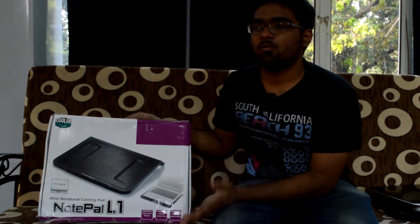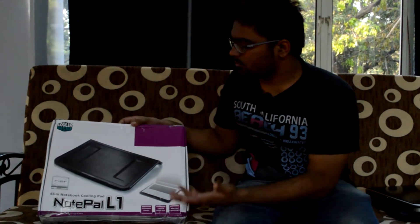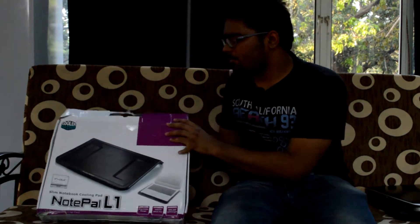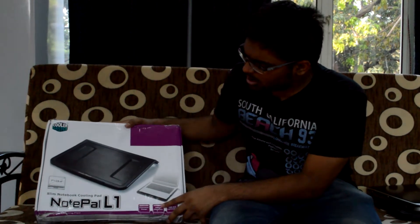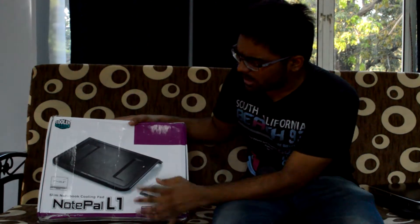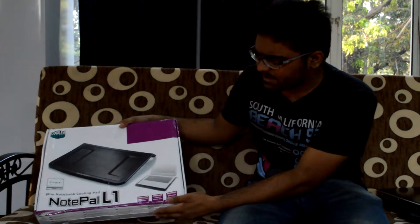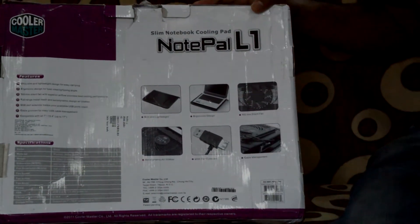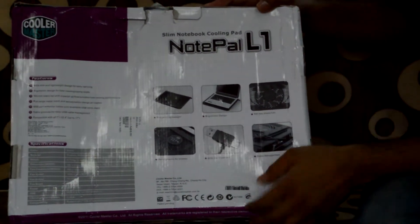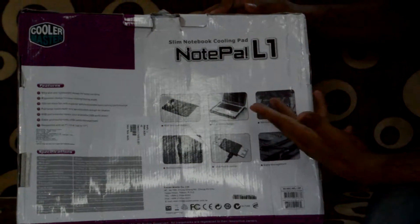I chose it because it has a one-year warranty. Before we open the box, let's take a look at the outside. You can see a picture of the Notepal L1 and specs mentioning ergonomic design, aerodynamic airflow intake, and a silent 160mm fan.